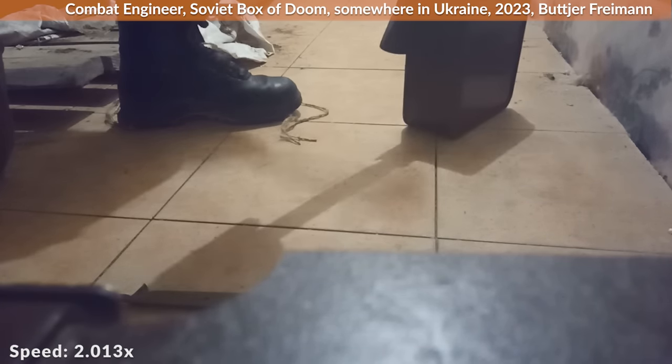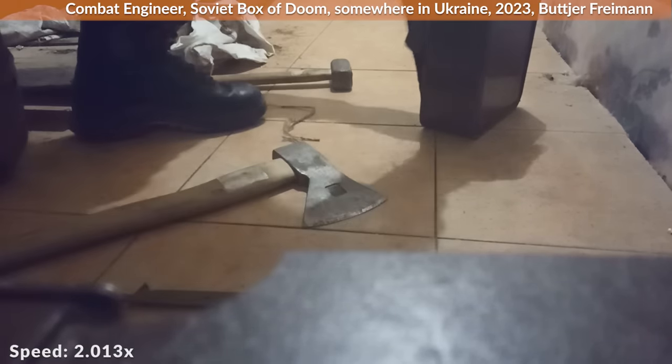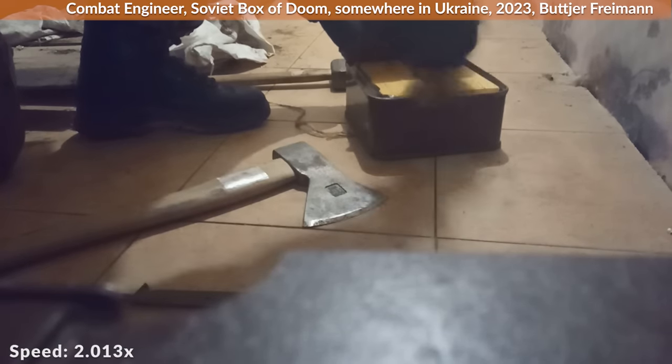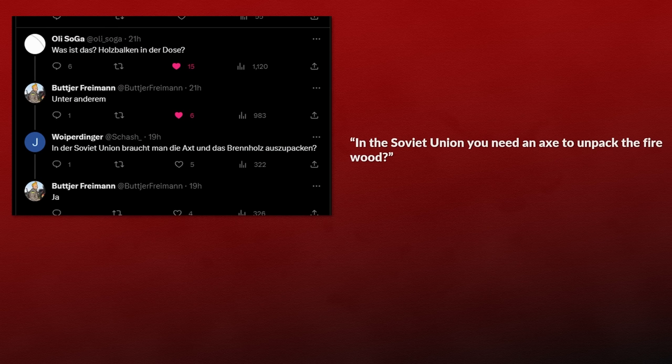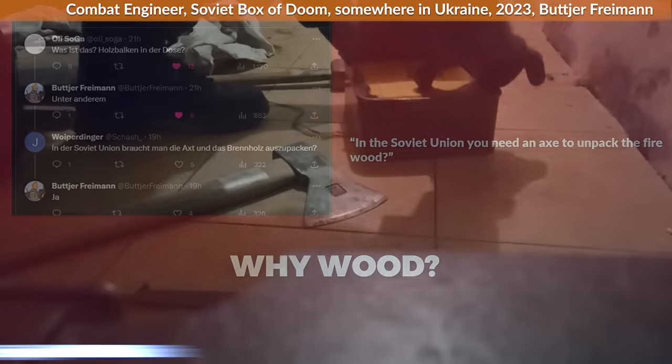The combat engineer noted this was probably a new record time for him in opening the box. Inside: wood. Not just any wood — Soviet wood. When the combat engineer first shared the pics on Twitter, a user asked, 'In the Soviet Union you need an axe to unpack the firewood?' To which the engineer answered, 'Yeah.' These boxes were used universally, so the wood was used as filling and dampening material if there was more space in the box than needed. The combat engineer gently removes the wood with his axe and hands.